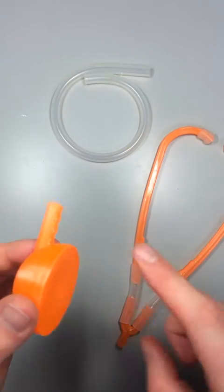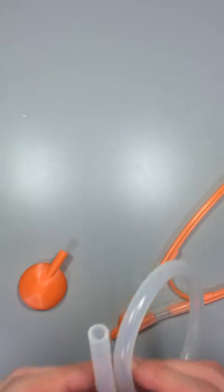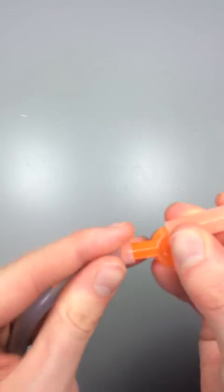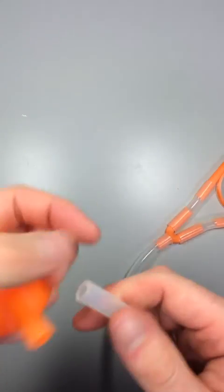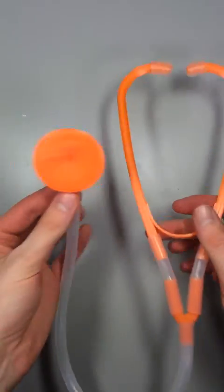The last piece is the stethoscope and the bottom of the U-shaped joiner. This is using the longer piece here. One end goes into the bottom here — just slide it up — and then finally, into the stethoscope. And there you have your full stethoscope.